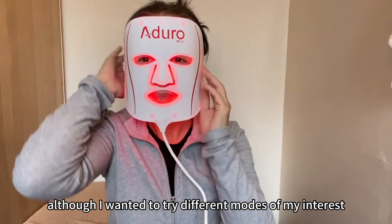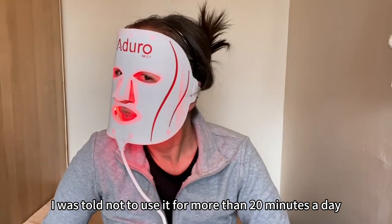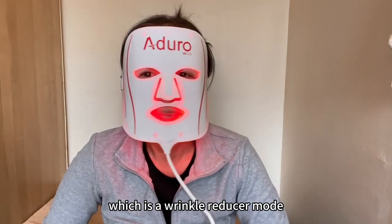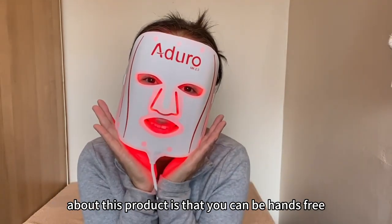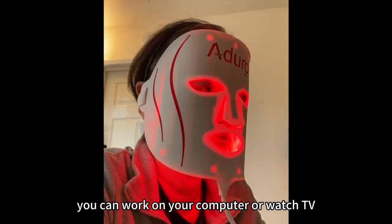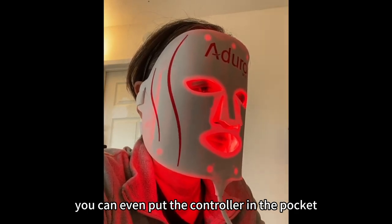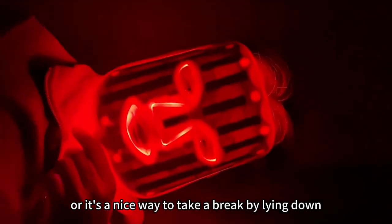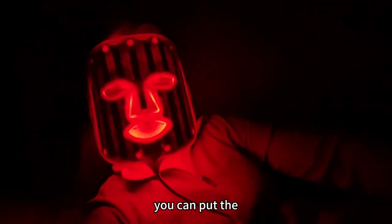Although I wanted to try different modes, I was told not to use it for more than 20 minutes a day, so I just tried the red light wrinkle reducer mode. What I love about this product is that you can be hands-free. You can work on your computer or watch TV, put the controller in your pocket or attach it to your waist and walk around, or lie down and take a break. If the light is too strong for your eyes, you can put on the eye protector and sit still or lie down.